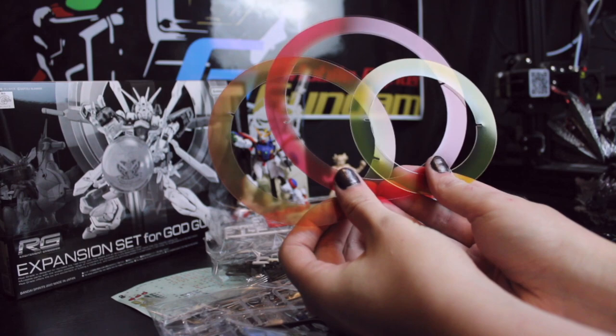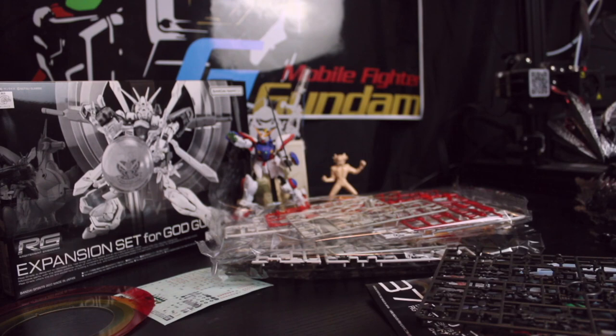I don't know what you call these — the rising sun things that go on the back of the Burning Gundam when it uses God Finger. We're gonna put that over here; that'll be one of the last things we deal with, I imagine.